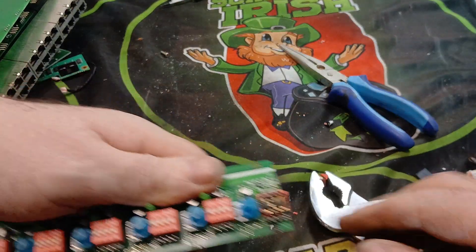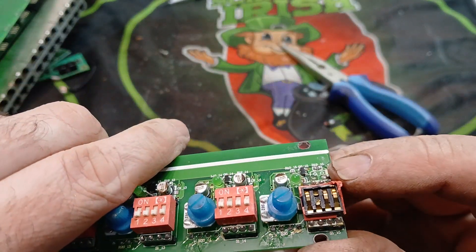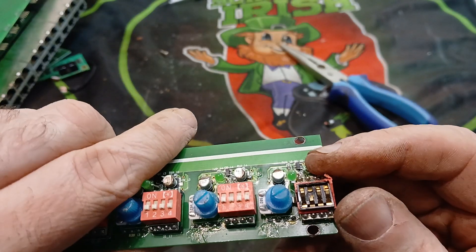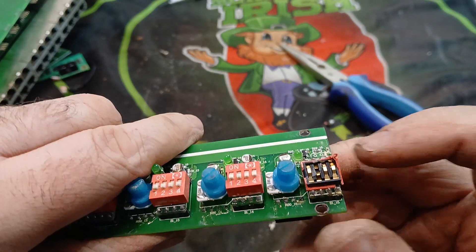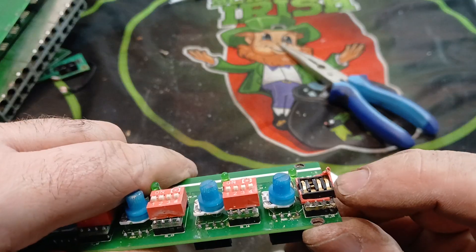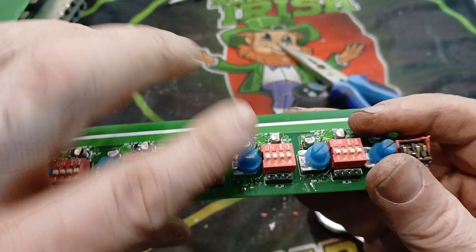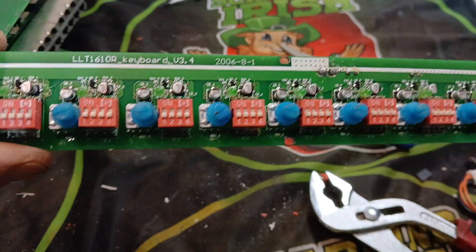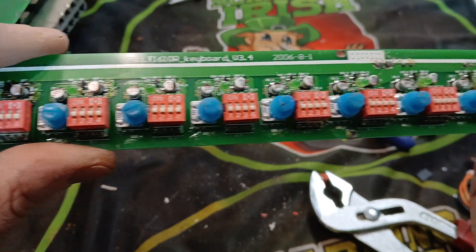There we go — we broke that off and inside you can see the gold-plated pins. All you need to do is break them off and get a little pliers and remove all them gold pins. All along here has them in it.